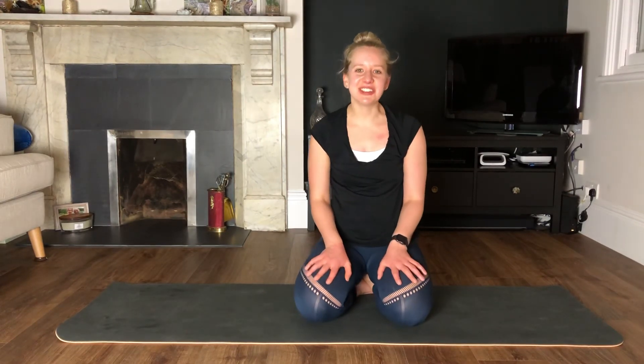Remember, tomorrow for day three the class is live on YouTube at 10 a.m. You don't need to do the whole hour if you don't want to — just join us for the finisher at the end. Enjoy the rest of the day and remember to take your brisk walk!